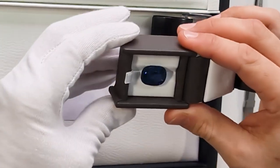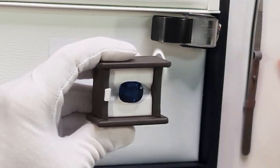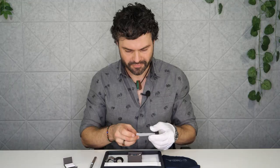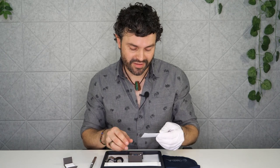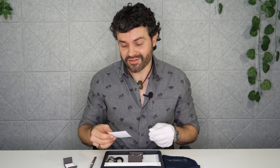Now there you go. That is a very nice piece. Now we've got our little details underneath here. So what have we got about this stone? So blue sapphire — this is 21 carats and comes in at $200,000 US dollars. So this is a very special piece we have here.